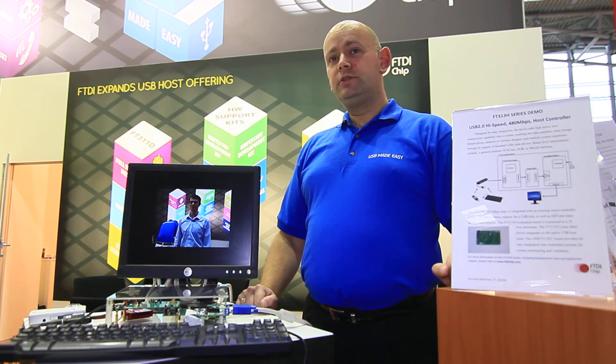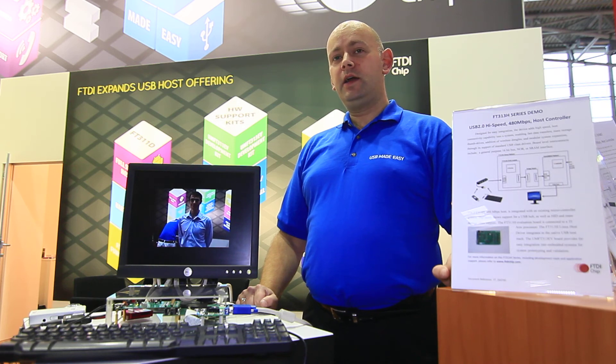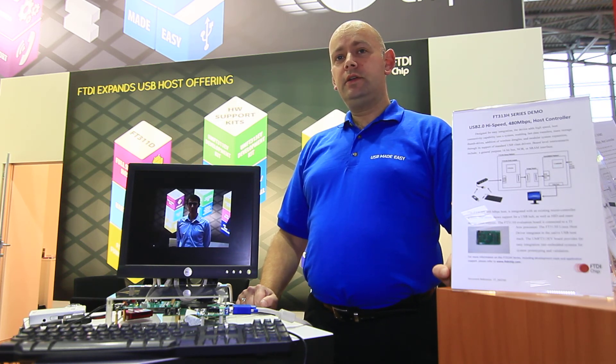For anybody wanting to know more about this demonstration and the new product, please visit the FTDI website at www.ftdichip.com.